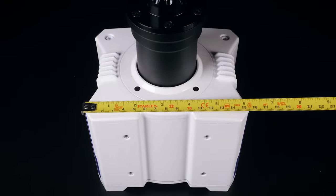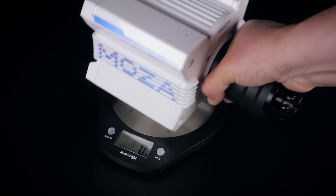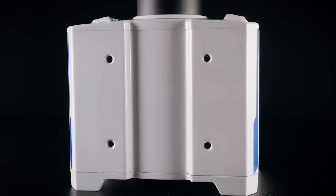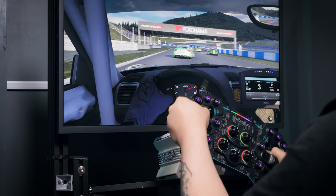Starting out, the R9 is probably the smallest direct-drive wheelbase I've used, and it's actually a touch smaller than the already compact Fanatec offering. It's also a little lighter if that matters with your setup. There are four mounting holes in the underside, but only two of them lined up with the mounting holes in my wheel deck, but this setup was very stable so I never really got around to drilling the extra holes.